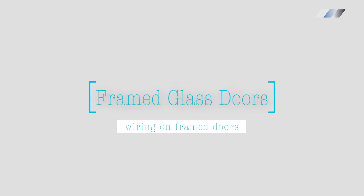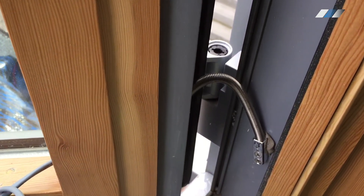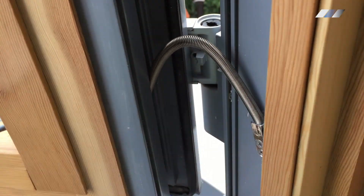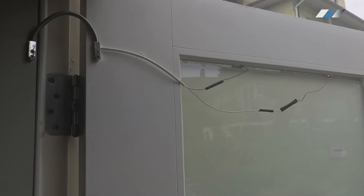There are lots of options for smart glass doors with a frame. Our mini power loop has a thickness of less than a quarter of an inch and can be used to connect operable doors and windows. It can be mounted on the top of the frame or inside of the frame.